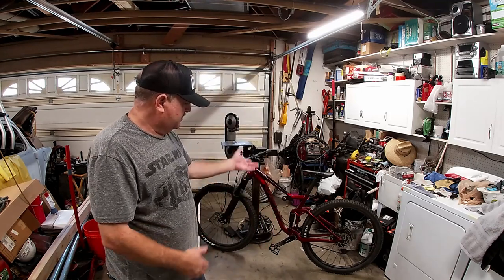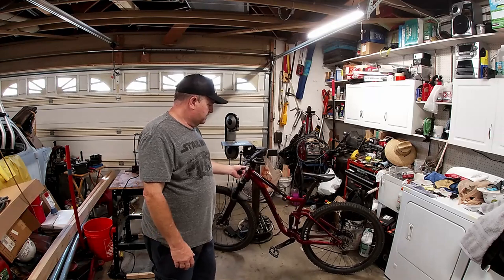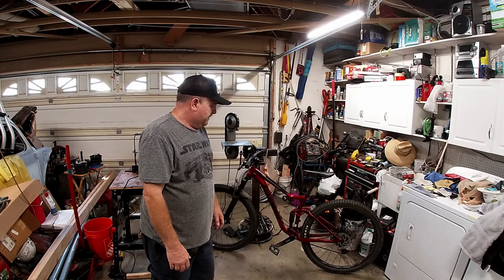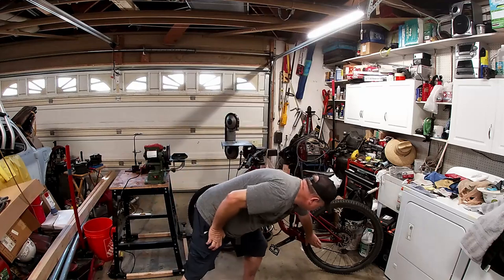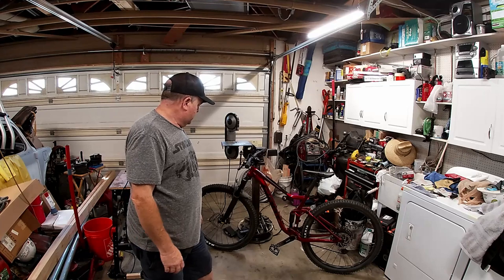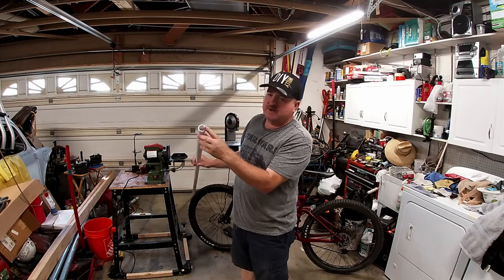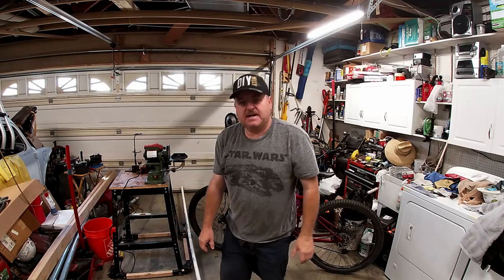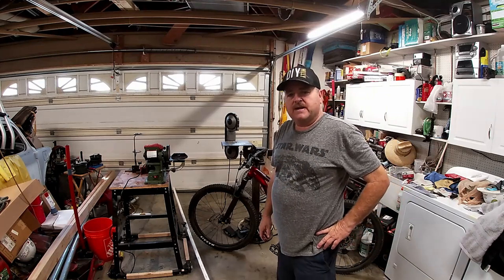These bikes nowadays are built for performance - they don't have a kickstand to hold the bike up, they're built for speed and performance. I searched online and found a stand that connects to the forks to hold it up. It's built out of one inch schedule 40 PVC, plus some miscellaneous tees and different parts that I'll bring out later.